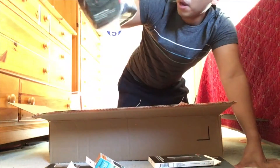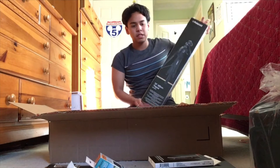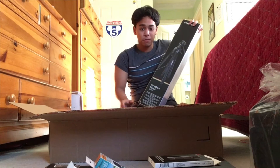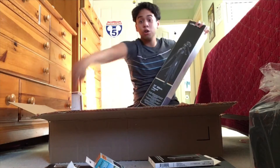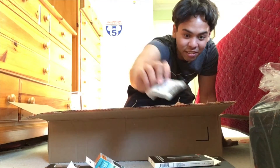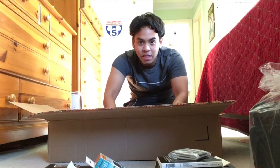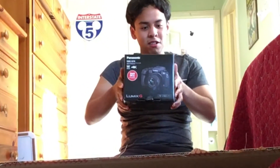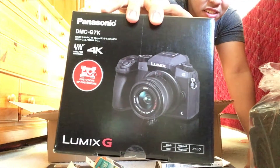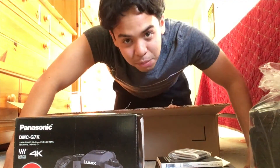It's a camera bag by Ritzgear. I got a tripod — and you know what's insane? This tripod itself is about $35, but for $20 more I get this and all the other stuff. Can you imagine that? And I got a memory card wallet. Last but not least, the star of the day — the Panasonic G7 Lumix. And that, ladies and gentlemen, is officially my first camera.